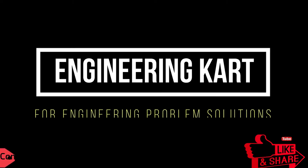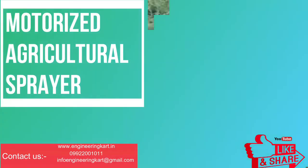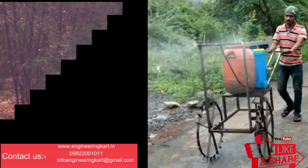Hello friends, welcome to our channel. We are bringing the best engineering technical projects for you. In this video we will see the technical project on an agricultural sprayer machine, which we can use for spraying pesticides and for weeding activity.